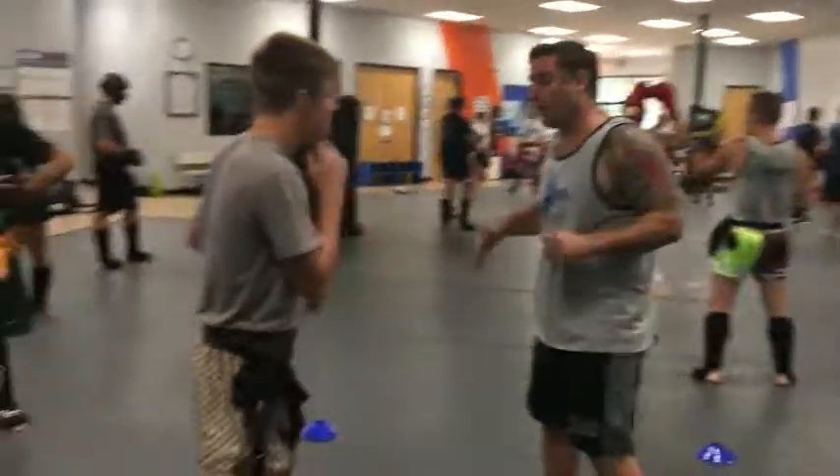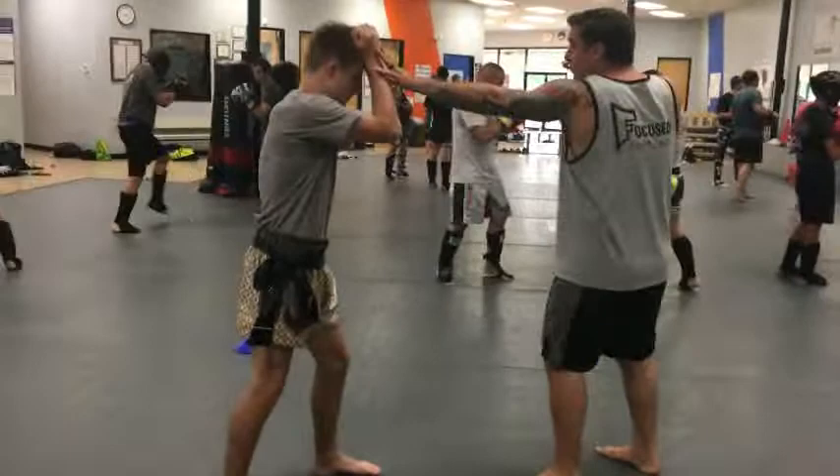Okay, quick review. First one: we started with a punch, throwing the jam, leg kick. So I was moving around, moving around — jam, leg kick.